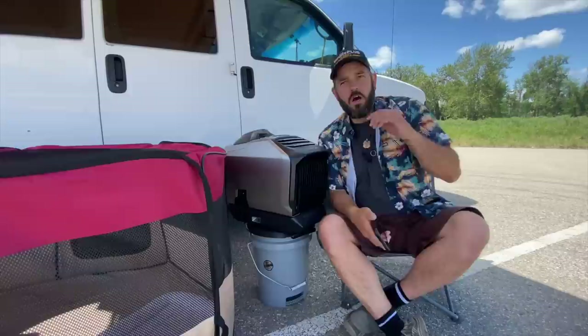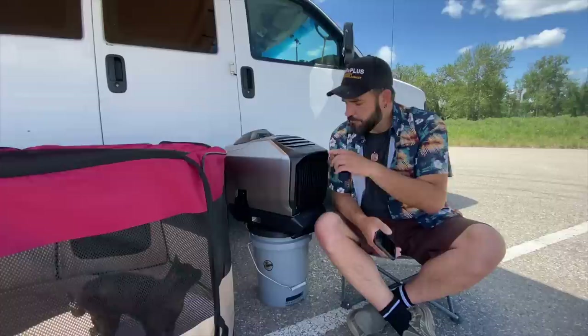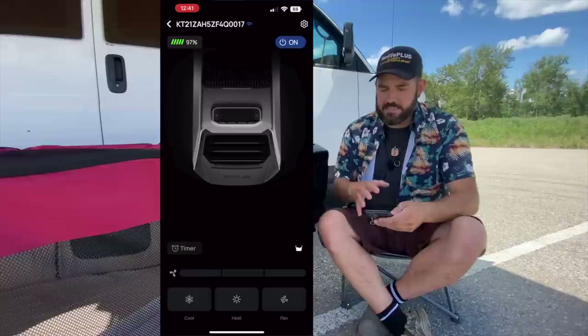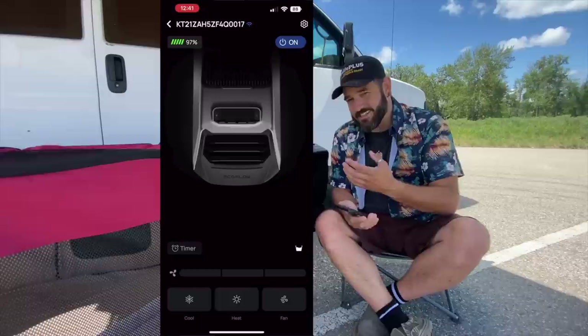One more thing I didn't talk about in the first video that I've been pleasantly surprised with is the app — available on the App Store or Google Play. It's the EcoFlow app and it connects very seamlessly through Bluetooth to this and any other EcoFlow product. I'm going to throw this up on the screen so you can see just how awesome it is.